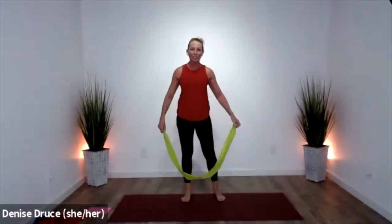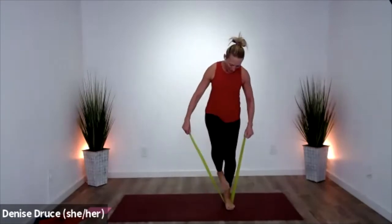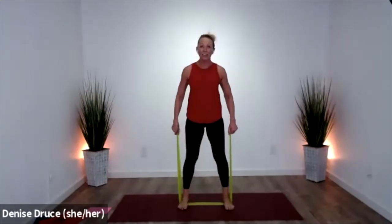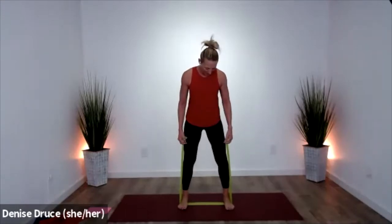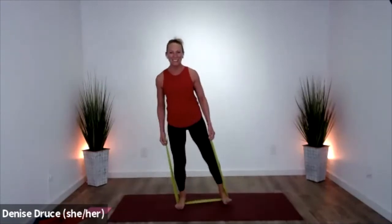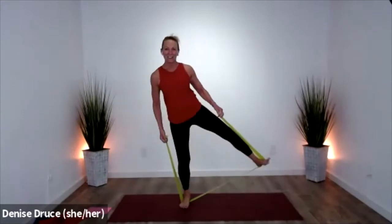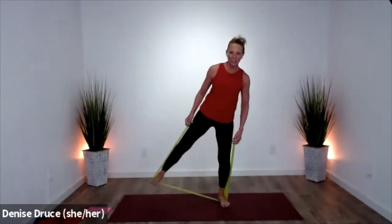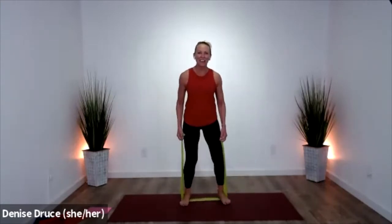Let's switch to outer legs. Go ahead and stand in the band — hold the band at the side, knees are soft. Core strong — press, stand. Press, stand. Press, stand. Good — press and stand. Core stays strong.